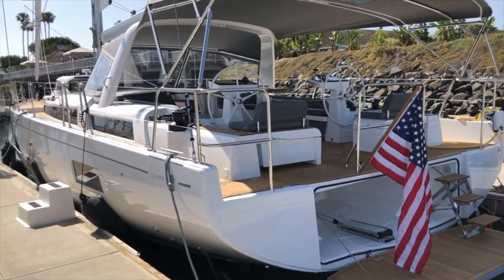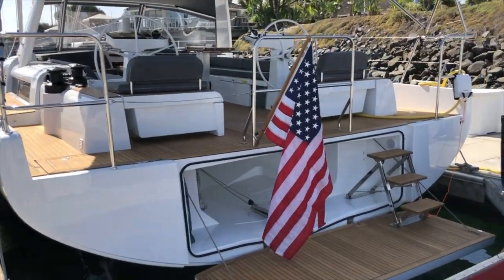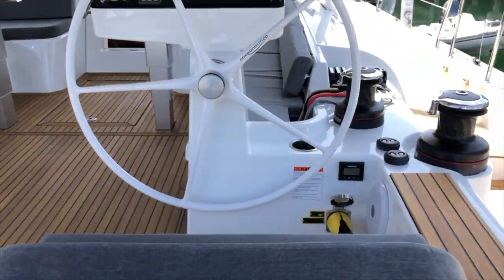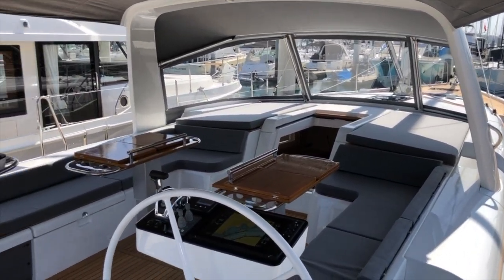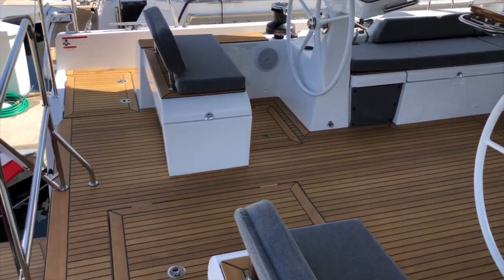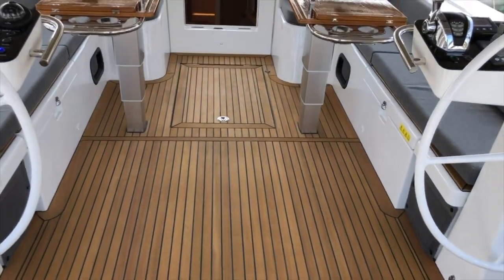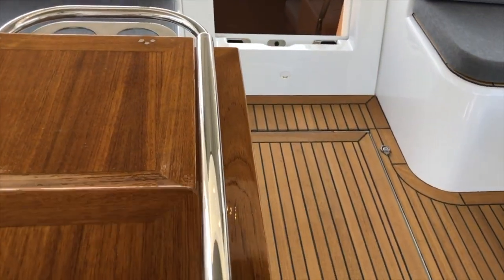Coming back, you can see just the lines of this boat — it's a beautiful hull shape with the beam coming all the way back and a really wide transom. Easy boarding here. Check out this cockpit. The new 54 design has a central cockpit design for moving around, so you have this path right down the middle with teak folding cockpit tables on either side.